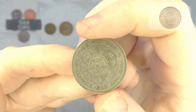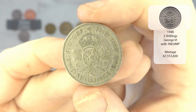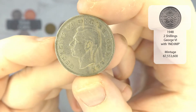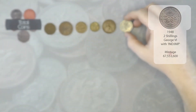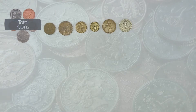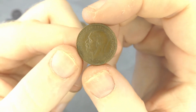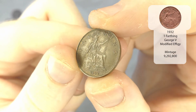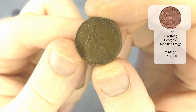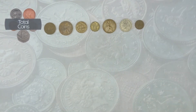We've got a two shilling from 1948, so that will be George VI. And we've got a George V farthing from 1932 — very nice. Out of all the coins we're searching for at the moment, it is the early years of the farthings that I am quite interested in finding.